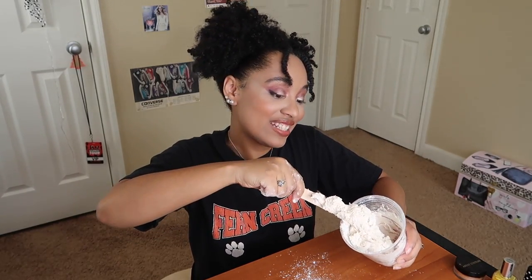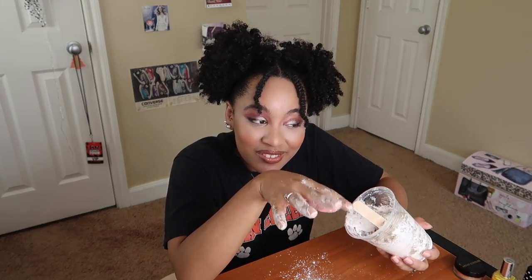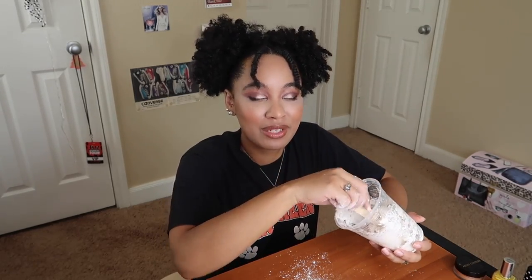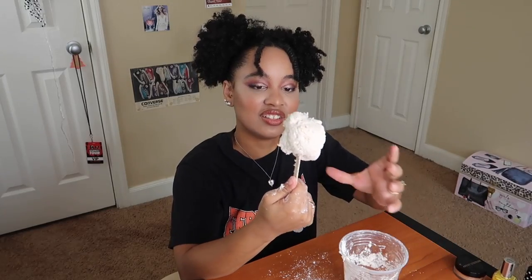Okay guys, we're getting somewhere. I might have to get in there with my hands — I'm trying to avoid that till towards the end. I don't want to mess with the chemical reaction because I don't want to make even more of a mess than I'm already making. But look — all right, let's go in with our hands.